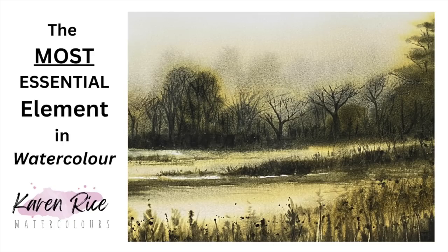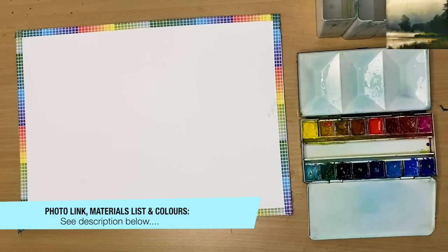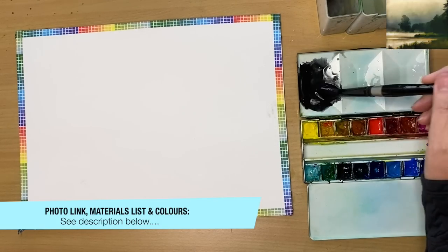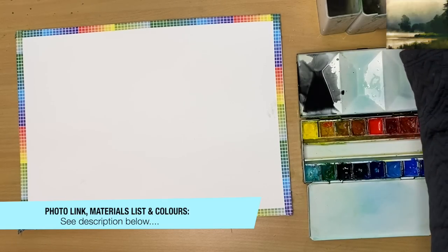I'm going to talk about the most essential element in watercolour painting, and that's the light. Shall we get started? For a full list of all the materials I'm using, colours and the photo link can be found in the description. I'm using cold pressed paper and I'm going to start out with just two colours: Payne's Grey and Yellow Ochre.